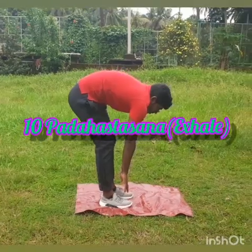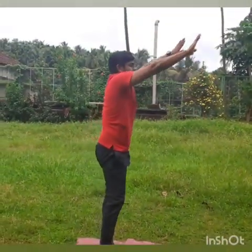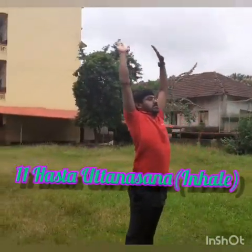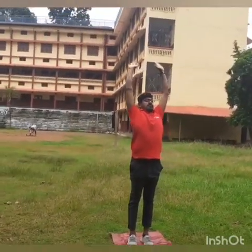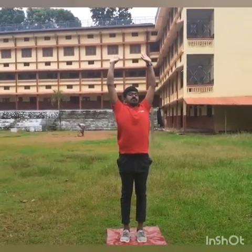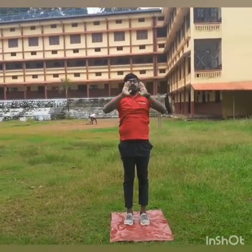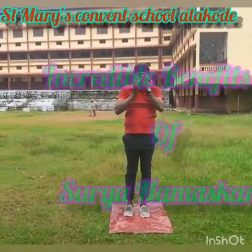Feet together. Inhale and slowly raise your hands up and arch back. Exhale and join your palms together. Continue on the other side.